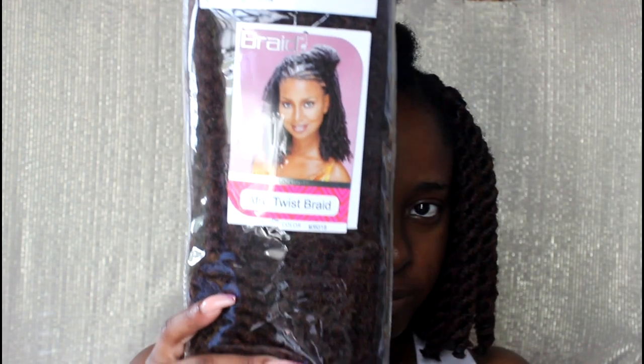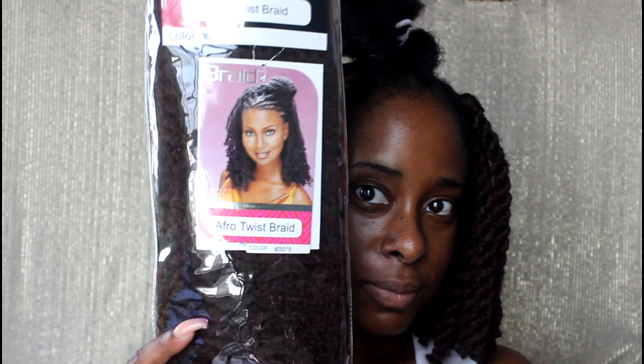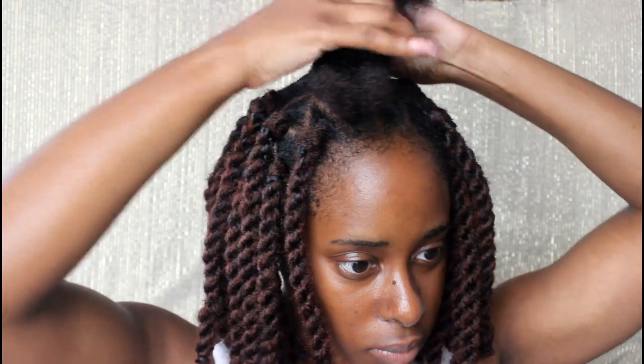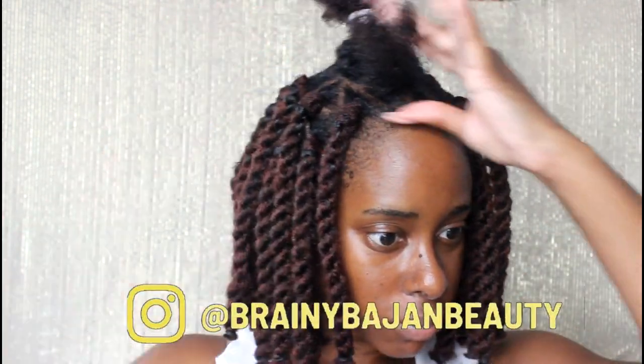This is the hair I'm going to be using. It's by the brand Supreme Royal Silk — their afro twist braid in the color M350/1B. I already went ahead and separated it.